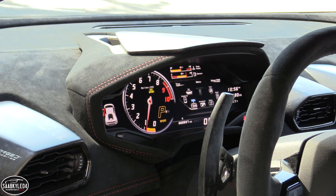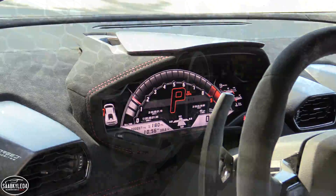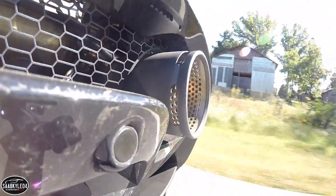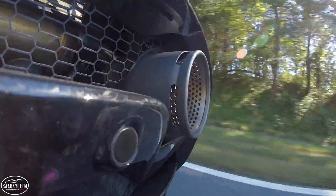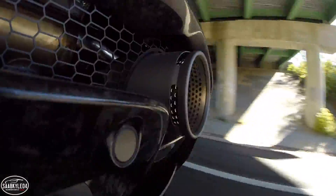The all-wheel drive system plays a huge role in keeping everything buttoned down. Unlike the standard Huracan, the Performante is not available with rear-wheel drive. Both the all-wheel drive and stability control systems have been reworked to place more control in the driver's hands.